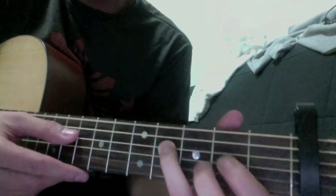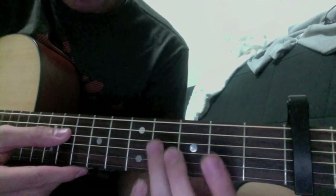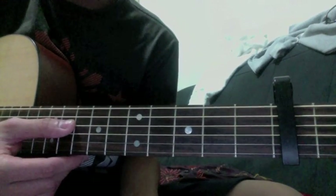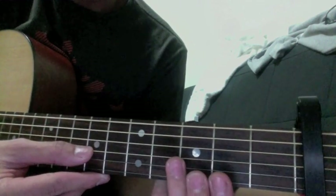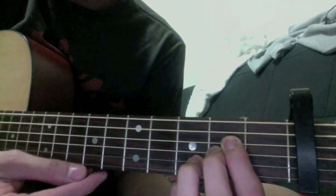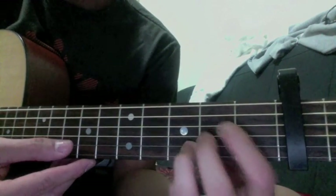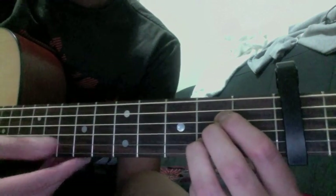And then you go — basically a backwards motion of what you did on the first three intro chords or notes. And then A with the sustain. So you go the normal A, but then at first you make your ring finger go on the third fret, and then you pull back.